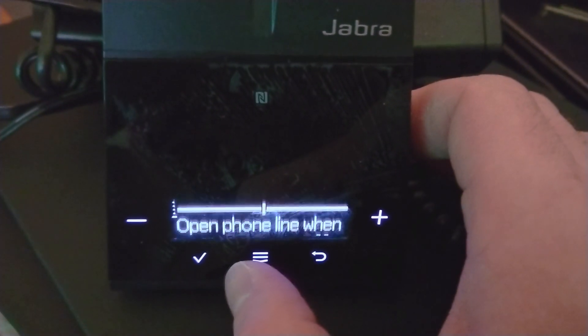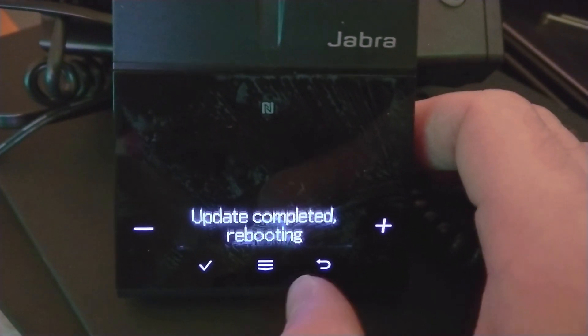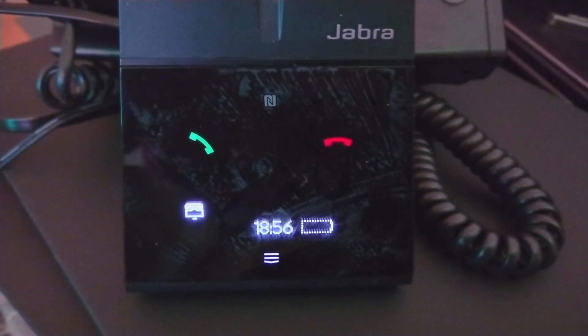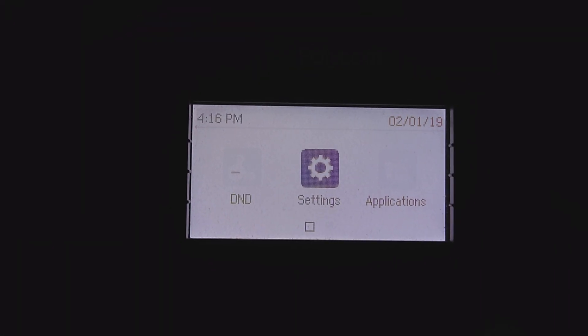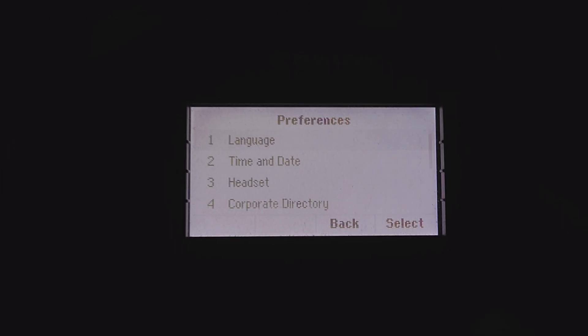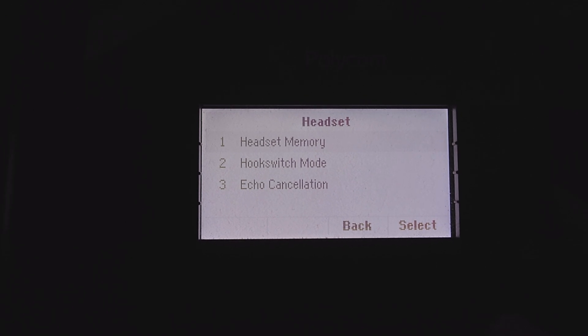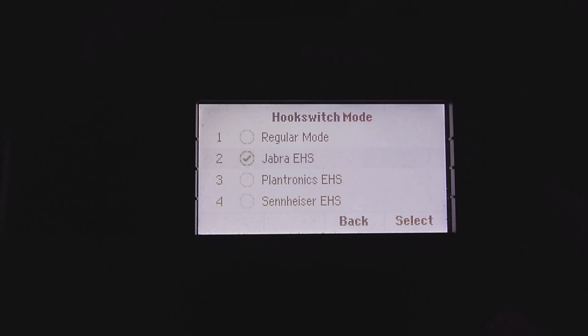At this point, everything else is basically good to go. The phone will reboot, or the base will reboot, and the only part that's left is to go to the phone, go to settings, basic, preferences, headset. You want to turn headset memory on, and under hook switch mode you want to put Jabra EHS.